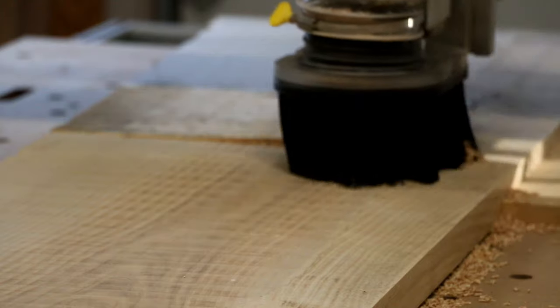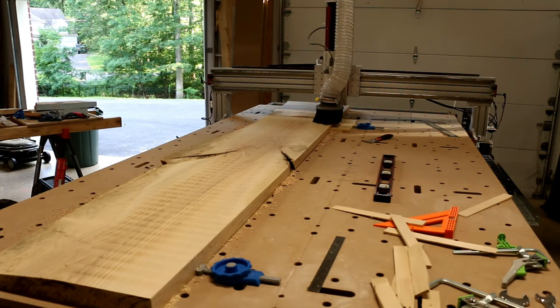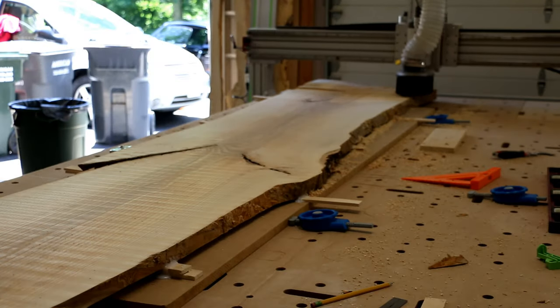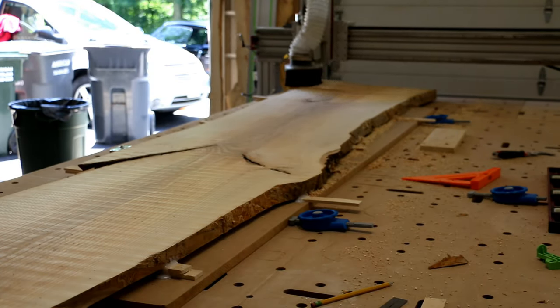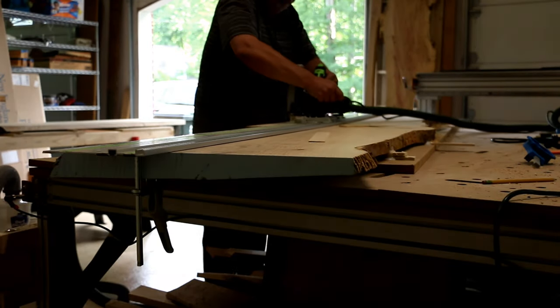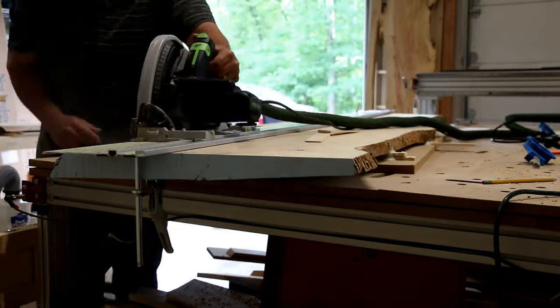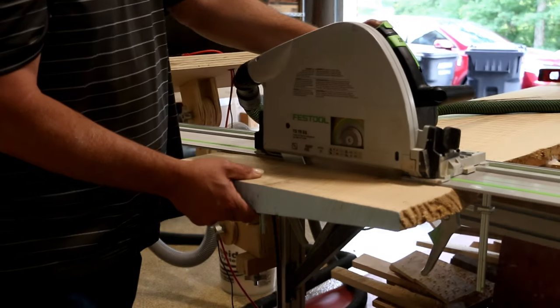Then I could flip the slab, secure it directly to the table, and flatten the other side. With one slab down, it was a rinse and repeat on the second. My depth of pass was fairly shallow, maybe an eighth of an inch, and I believe in total it probably took six hours of milling to flatten the slabs.